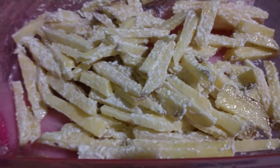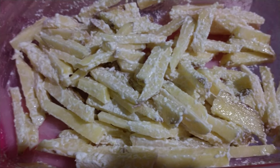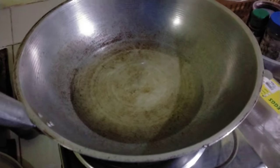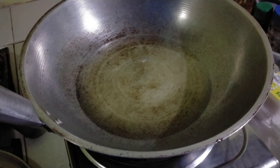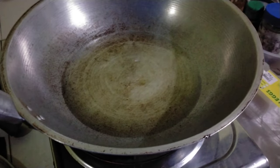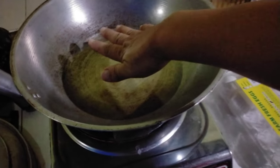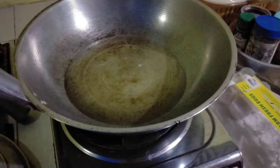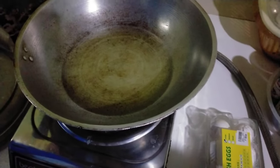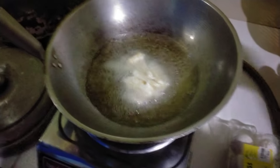Fries coated with secret ingredients. We have cooking oil and the pan — make sure that it's very hot. Okay, we have to wait until it's ready, then we're going to put this in.